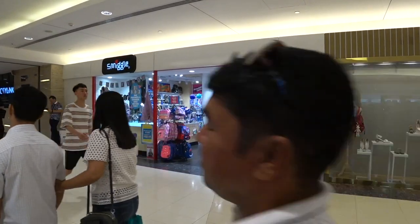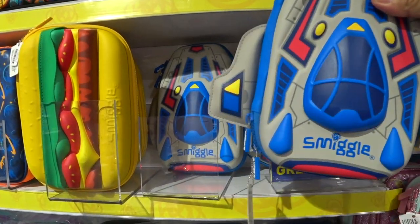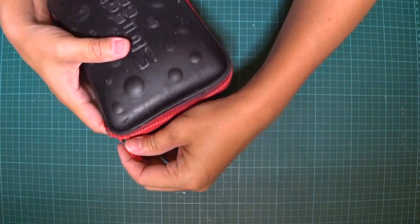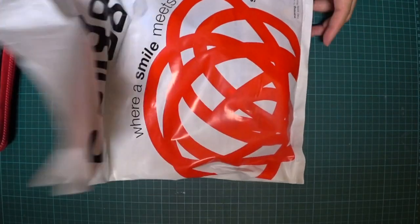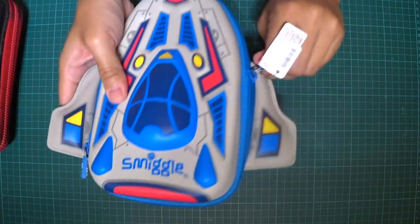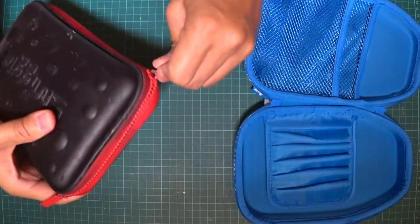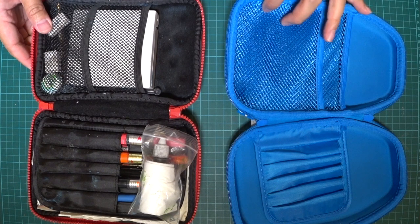I was in town the other day, passed by the Smeagol shop, and I found a replacement — and it was on sale, so I got it. What we're gonna do in this session is transfer all the stuff from the old one into the new one. This is the new Smeagol stationery case. It's definitely my time and space travel kit!